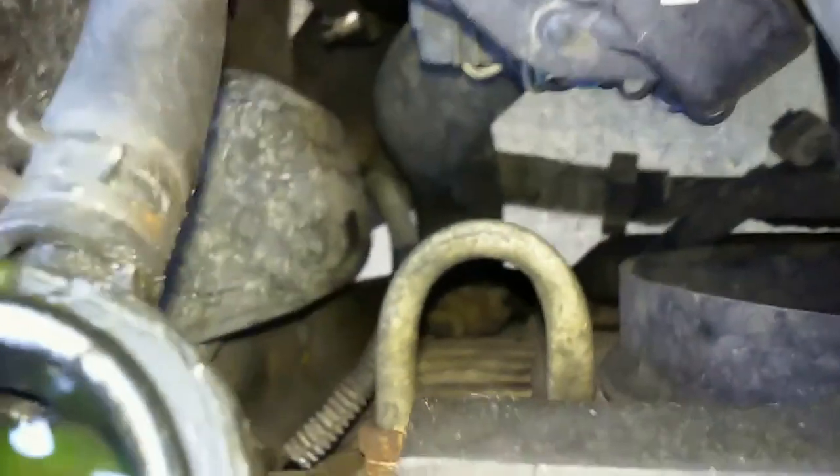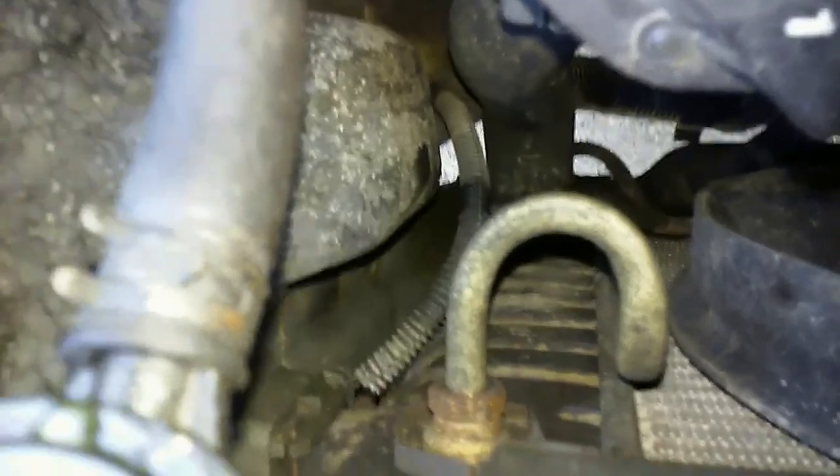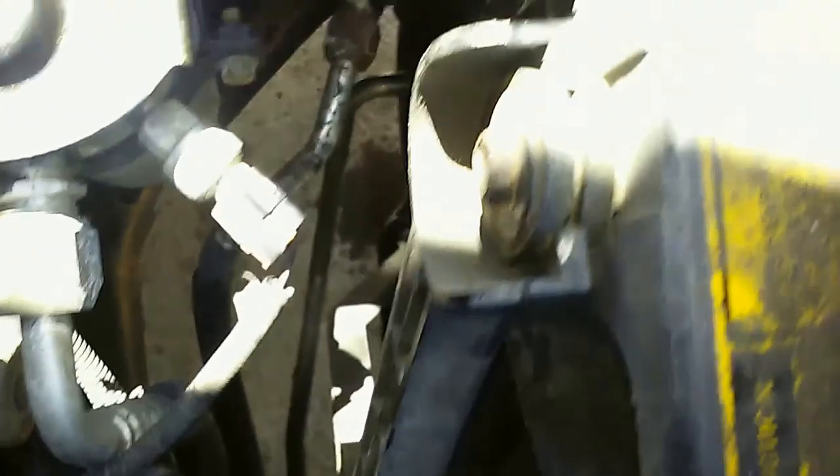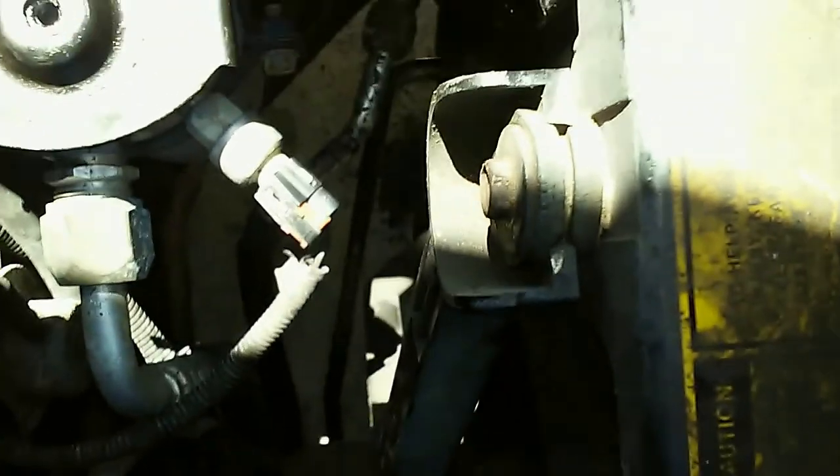You can't really see down there too well, but we've got the other oil cooler right there. Then we've got the transmission cooler on this side, which looks like it doesn't have that nice little quick-clip thing. Both fans are 10 millimeter.